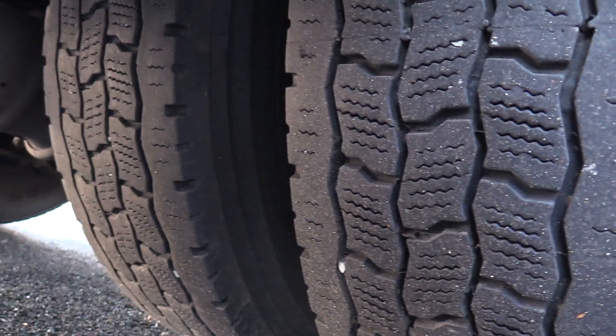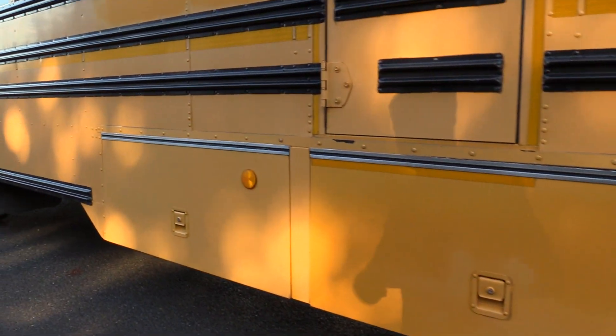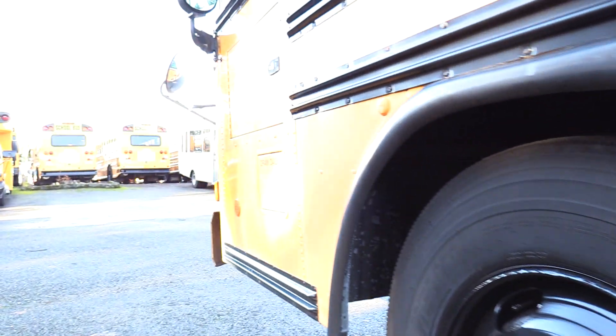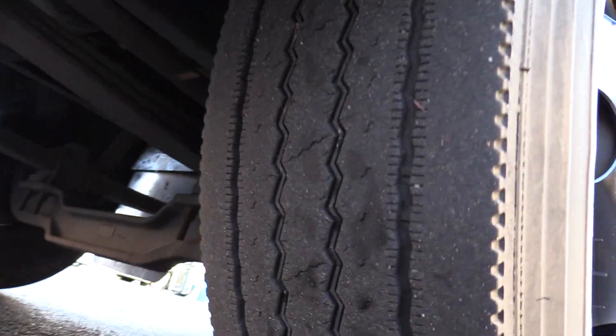Gonna show you the rear driver side duals here. This is what the underfloor bays look like when they're closed. I'm gonna give you another shot of the frame here as well — looking beautiful. And last but not least, we have your front driver side tire.